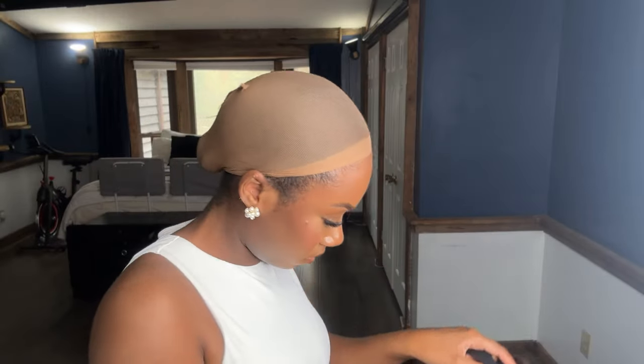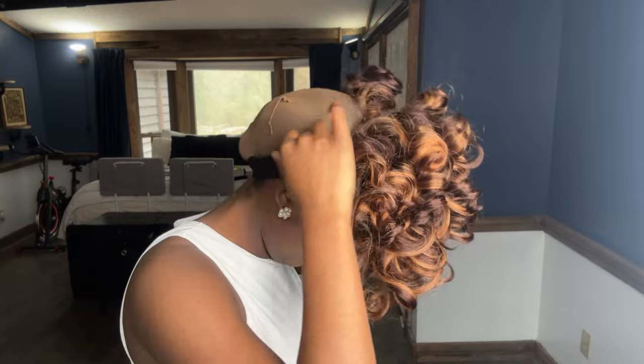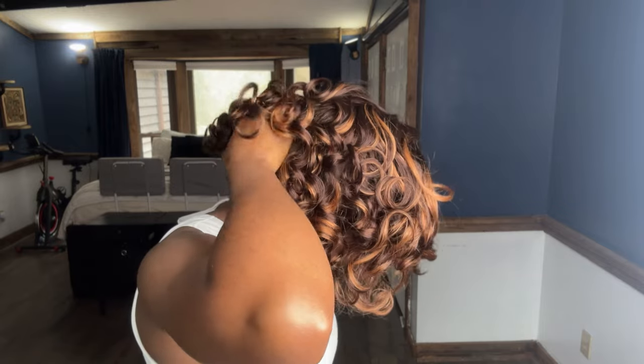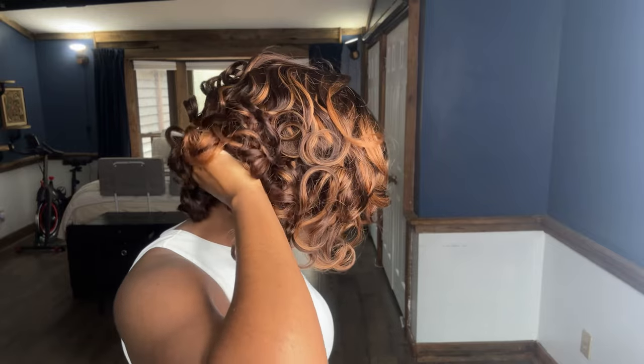I tightened the adjustable straps as tight as they could go and I also tightened the elastic band. I timed it and it took me about 30 to 35 seconds to put the wig on. After cutting the lace, for future wear this wig will only take 30 seconds to plop on and go. I am also using all of the combs on the unit — the ones in the front and the ones in the back as well.